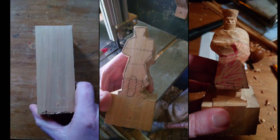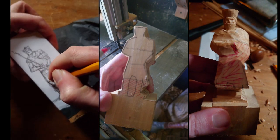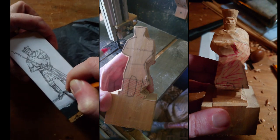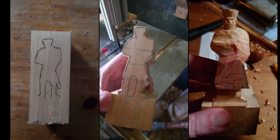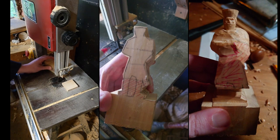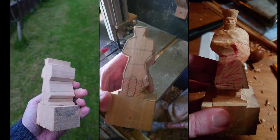Before I start carving, I can get my piece of wood and my trusty carbon paper to put on top, then I can just draw the rough outline of the piece on the wood. And we're ready to take it to the bandsaw — and just like that we have a great start to a little figure carving.